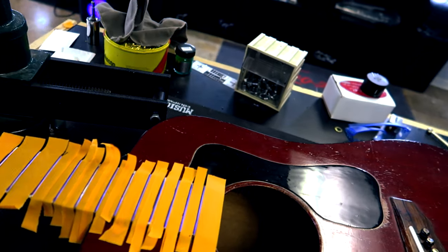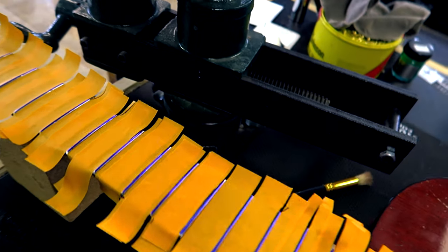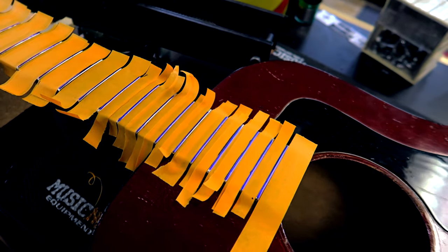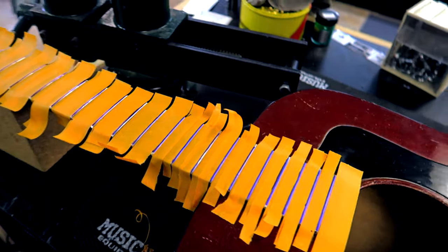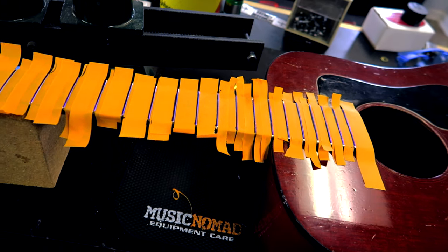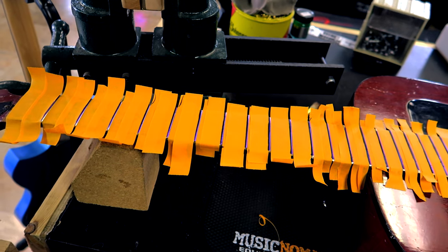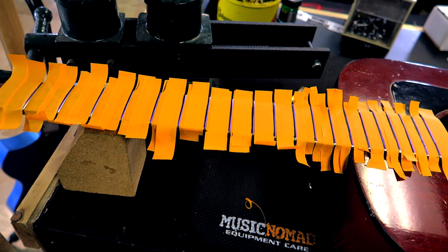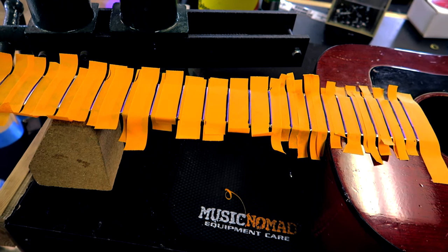All right, so we got this all taped off, got it blue marked. Now we're gonna level, crown, and polish this Guild and go from there. I will catch you back after the level, crown, or polish.